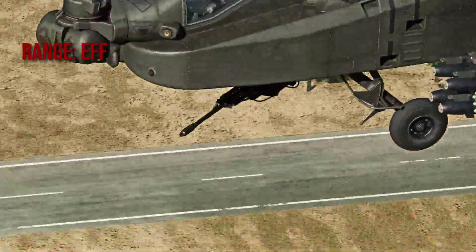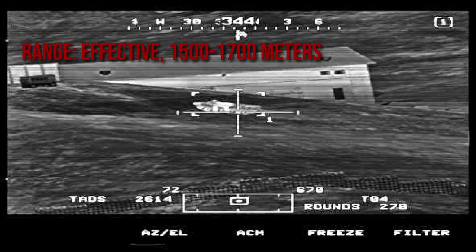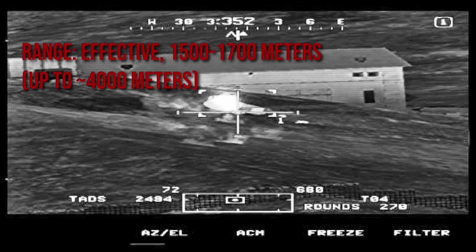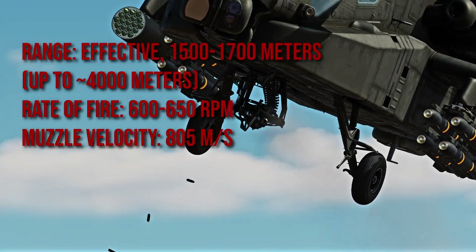The weapon has an effective range of 1500 to 1700 meters, but can engage targets beyond that to approximately 4000 meters with degraded accuracy. It has a rate of fire of 600 to 650 RPM, and its muzzle velocity is 805 meters per second.